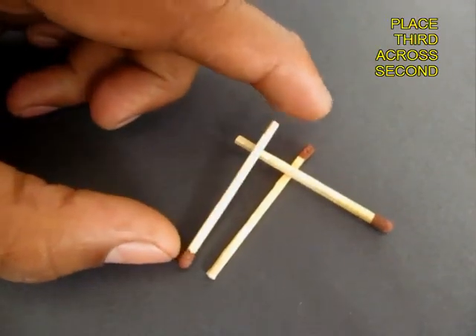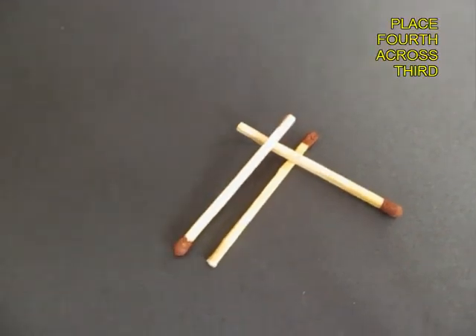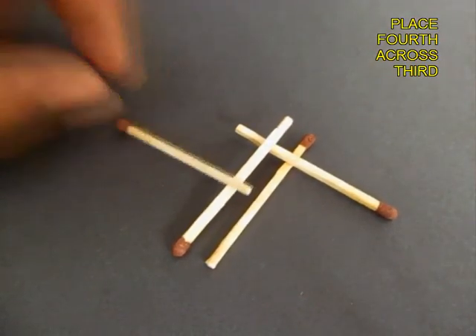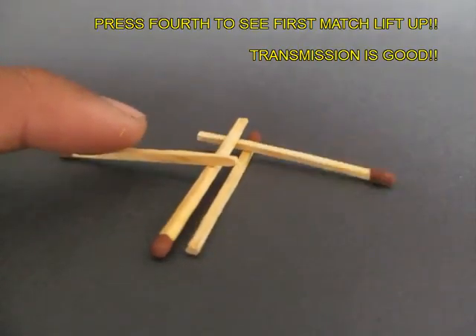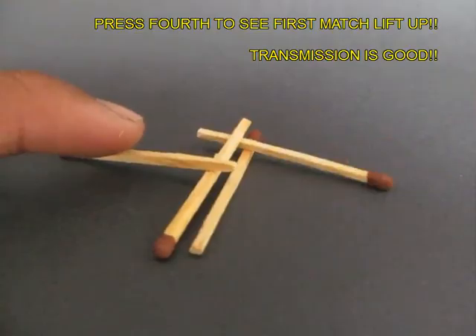Place the third on the second one as shown, and the fourth on the third one, across the third one. Now test the mechanism — press the fourth one and the first one lifts up.